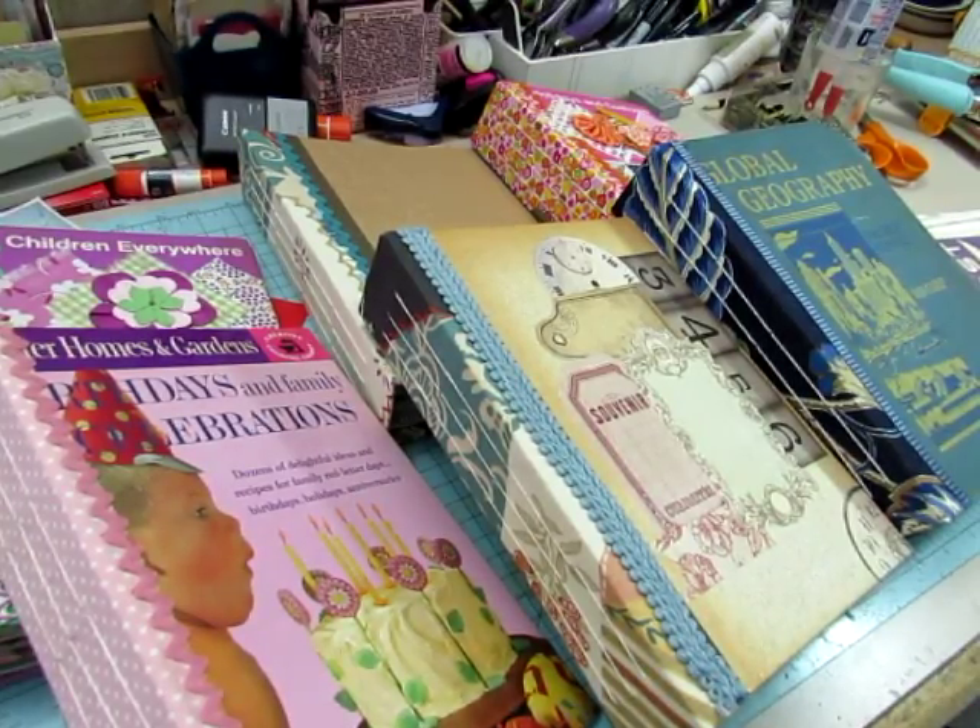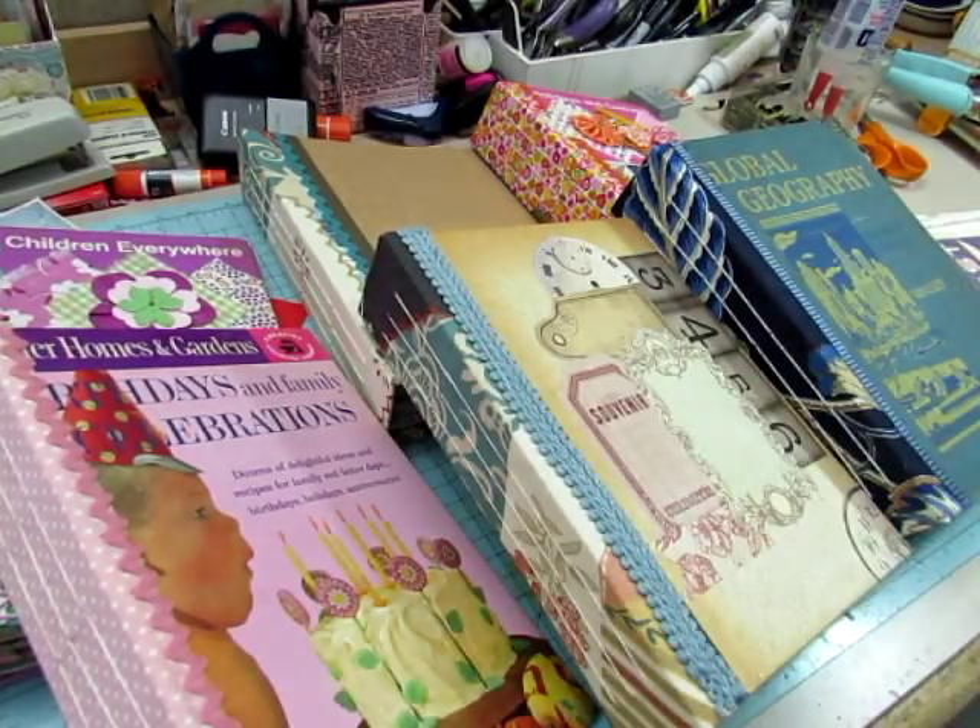Hi everybody, this is Diane. Look at all this yumminess right here. I have six glue books practically done — just a couple of final touches that we're going to do in this final video of the start-to-finish series on how to make the glue books, and then the next video will be a flip-through of them, and they will be in my shop.